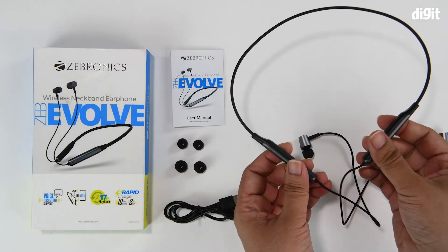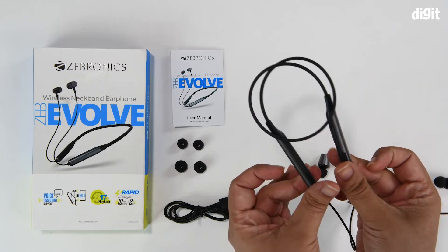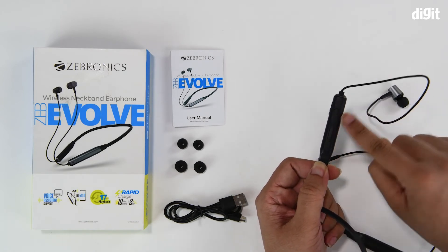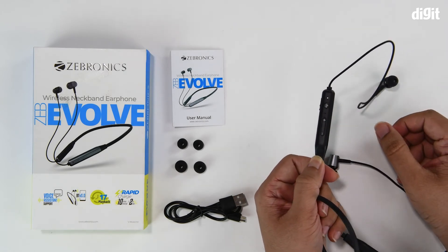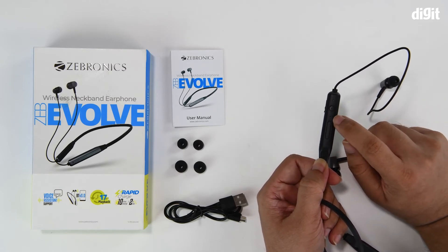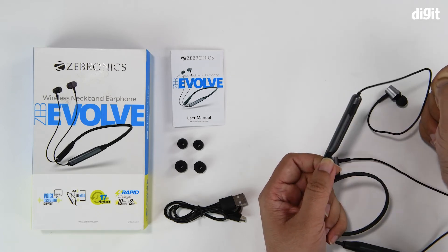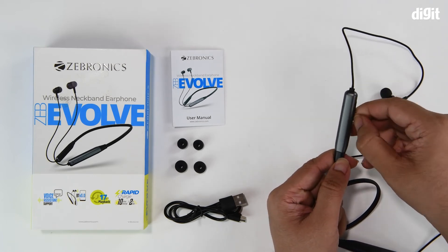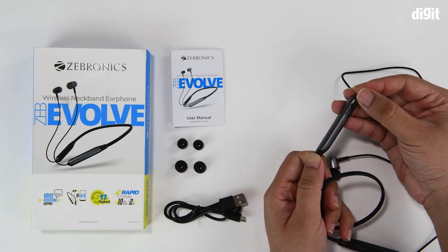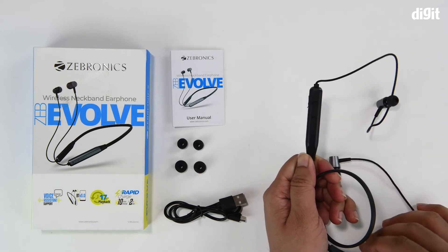And lastly there are the neckbands. The coil helps make the form factor compact so it takes less storage space. On the pod you have the controls on one side: a volume rocker, a power button, a couple of holes for the microphone, an indicator LED, and a rubber-covered opening leading to the micro USB charging interface.